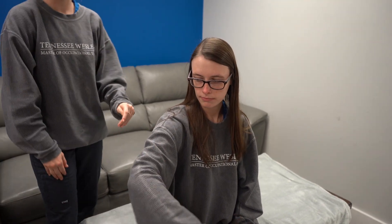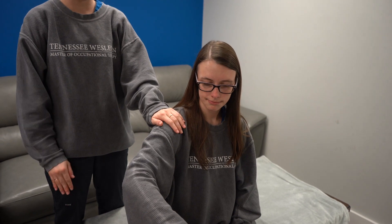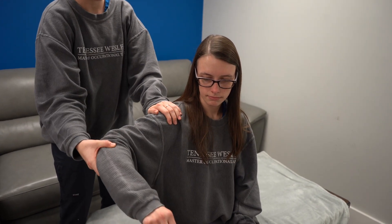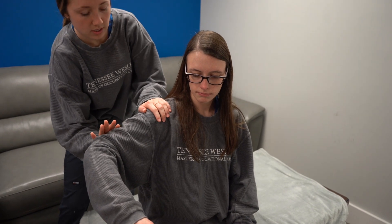And now for the posterior deltoid, I'm going to do the same thing. I'm going to support her shoulder but move her arm back a little bit so that I'm able to push forward.